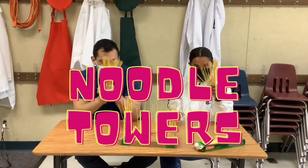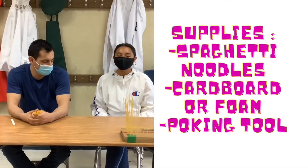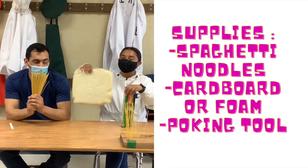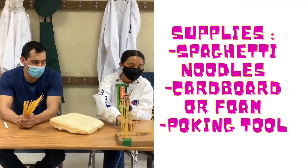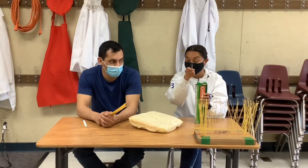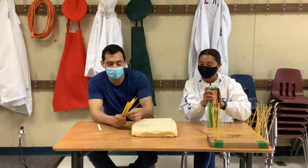We're going to use our noodles to see exactly how much our noodles can hold up. For today's activity you'll need some noodles — preferably spaghetti — and foam or cardboard. You'll also need a tool to poke holes into your cardboard if you're using cardboard. If not, if you use foam, it usually just sticks right in.